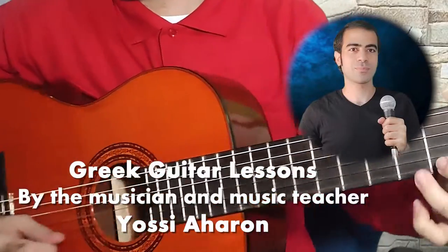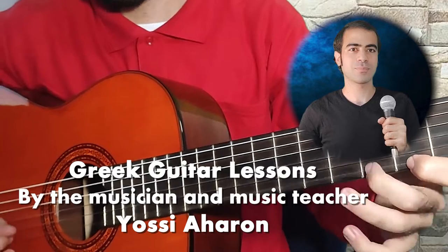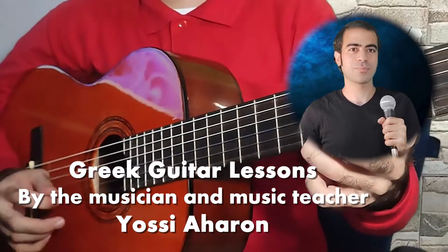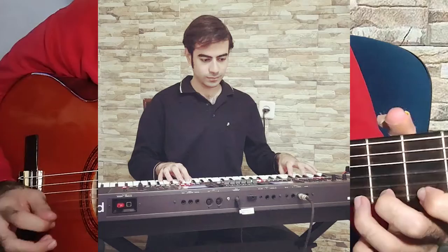Welcome to the Greek Guitar Course! My name is Yossi Aaron. I am a musician, singer, and a music teacher. I play several musical instruments, including bouzouki, guitar, keyboard, and more.